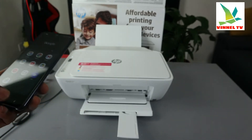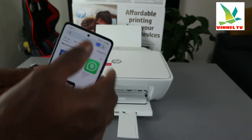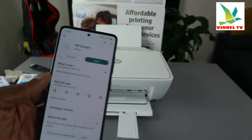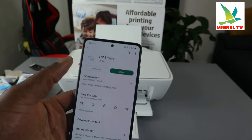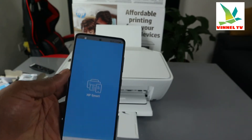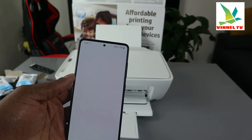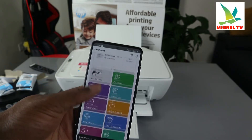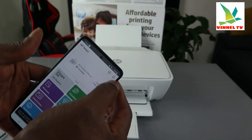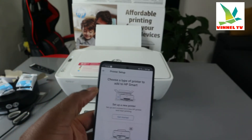From the Play Store, search for and download the HP Smart app. My phone already has it downloaded. Click to open it — it will connect to HP service. You'll see the HP DeskJet listed. To add this printer, look for the plus sign and click it.